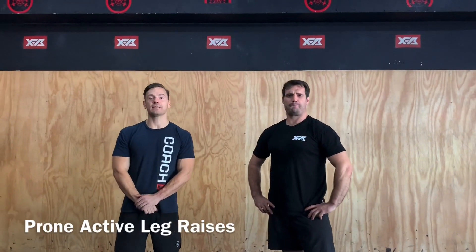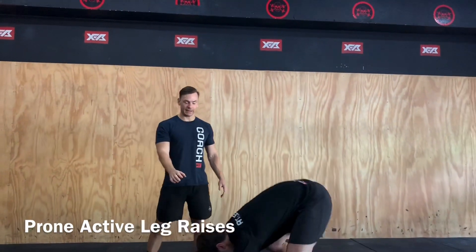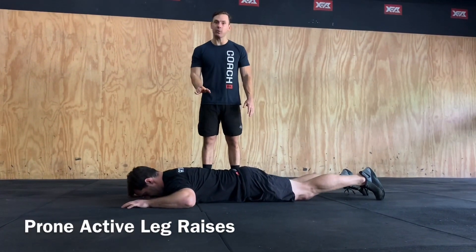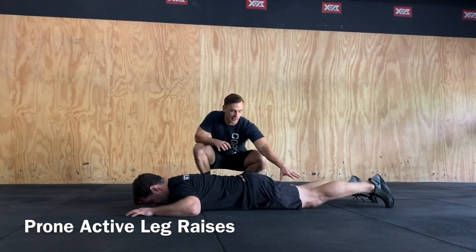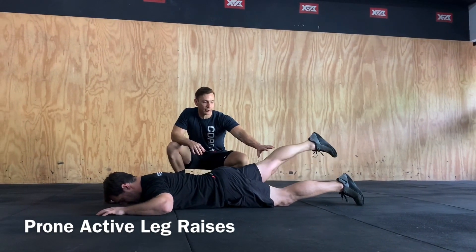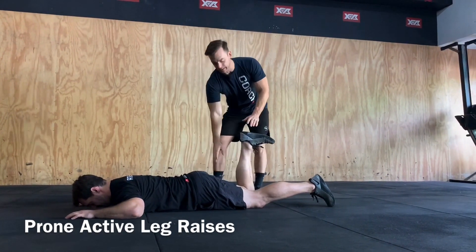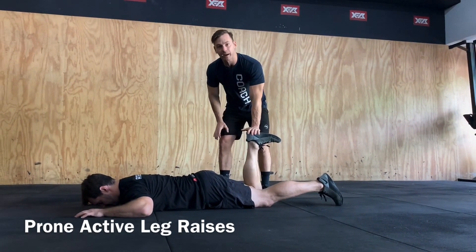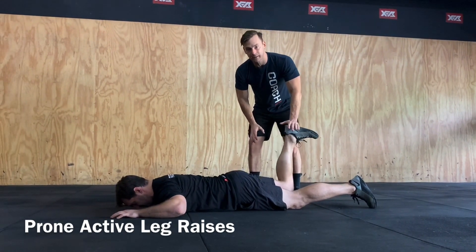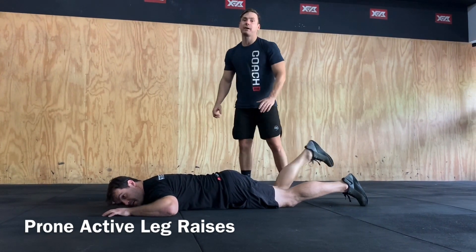The second part of our strength for today is going to be some prone active leg raises. Lying again in that same position as the supermans, nice and flat on the ground. If you don't have a partner, just keeping that nice and controlled with a single leg raised back off the ground. If you have someone around, bending that leg up at 90 degrees and applying some light pressure to drive your foot up into it. You can also use a band at home to apply some resistance.